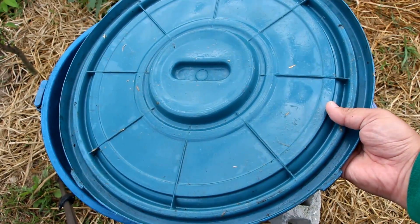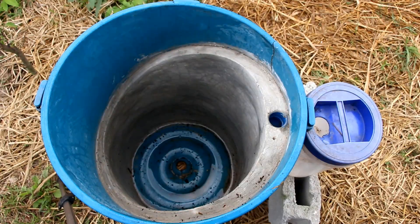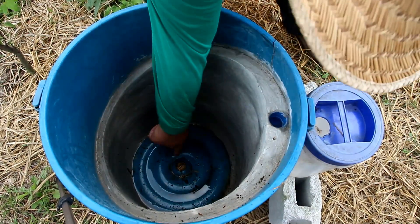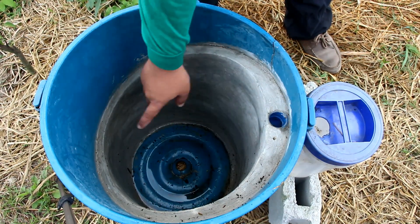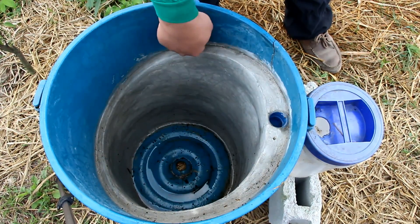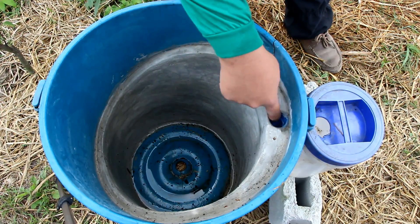The lid is where our flies lay eggs. At the bottom you will see a drain hole where the leachate drains, and you will also see a ramp. This is where the larvae self-harvest and exit through a PVC elbow.